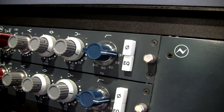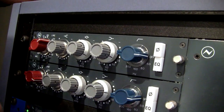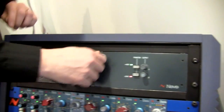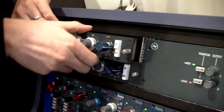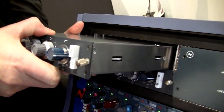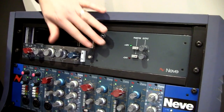Everybody knows the 1073 — it's a classic, it needs no description. However, we've re-engineered this particular model for several reasons, one of them being connectivity. I can now remove the module; it uses the same Class A design with the specific Neve transformers, so it's very heavy, and it will plug into a rack or into an existing Neve console.